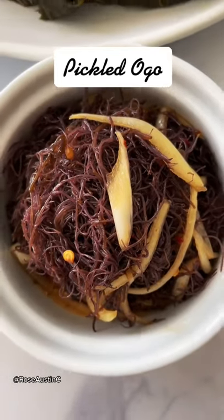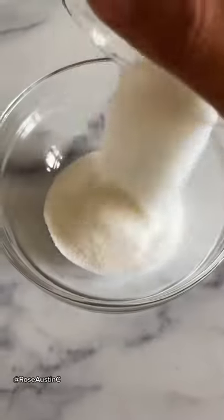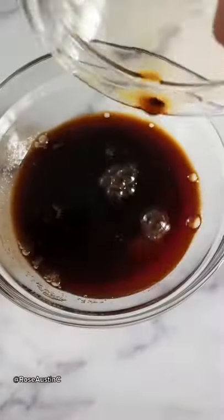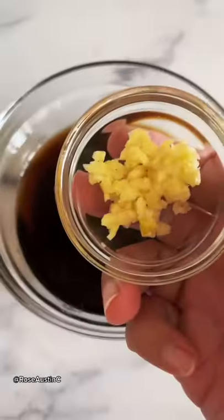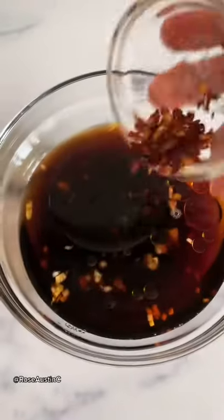Today I'm making pickled ogo, which is a seaweed also known as limu in Hawaiian. It can be served either raw or cooked and it has a crispy texture. When it's raw it has a deep reddish brown color, and when it's cooked it turns into a deep green shade.